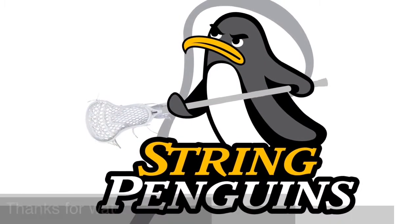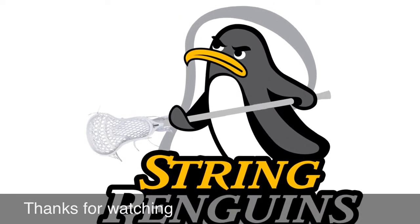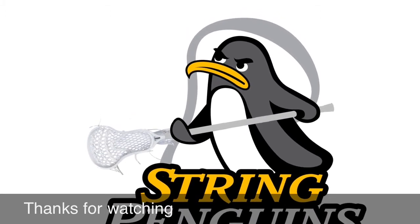This is Jack once again from String Penguins. Like, comment, subscribe, and we are signing out. DJ Khaled! Hey! Yeah! We're the best! Hold up!